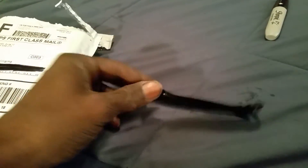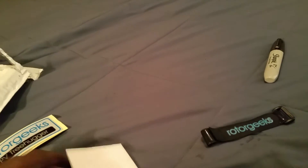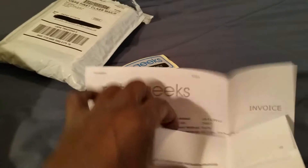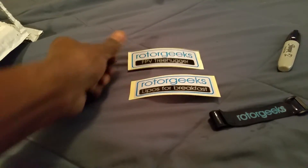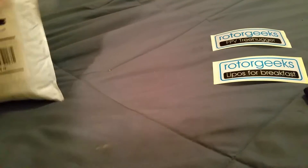Of course you get a battery strap — pretty good, I like it, got the sticky stuff on the back. It's cool because when you purchase stuff through them you get that slip. Spent $90 — thanks Rotor Geeks — and of course spend 90 bucks and guess what, you get some stickers.